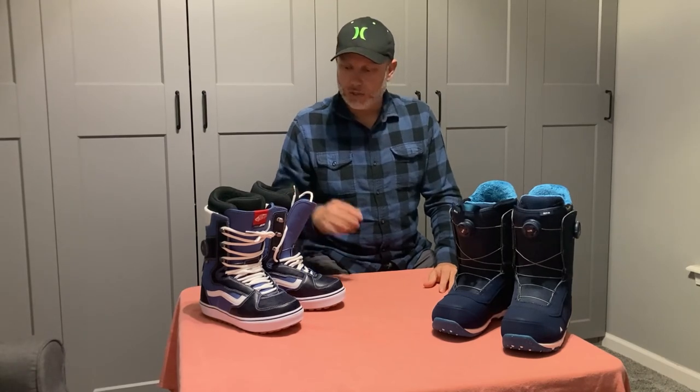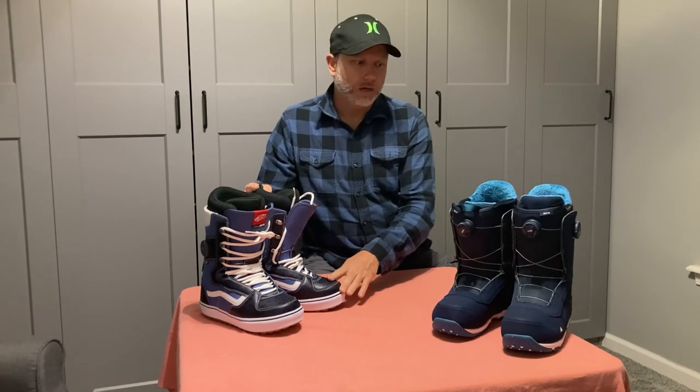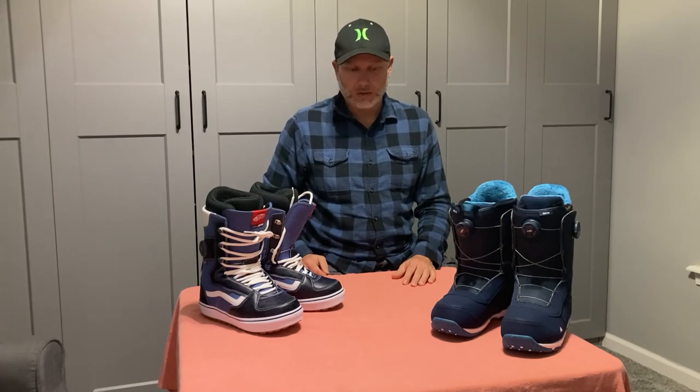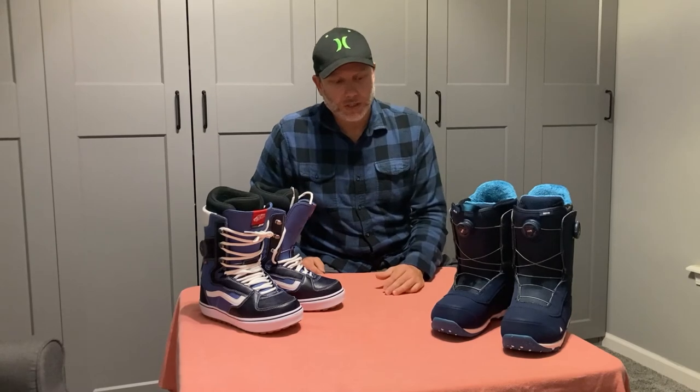I've already had to get a couple different pairs due to sizing. With the Vans I found I needed to go about a half size bigger. Both claim true-to-size fit, but I think the Vans definitely need a half size up and the Burtons are borderline on needing a half size bigger too. Ultimately it comes down to personal preference and budget — there are a million other brands and models out there. I just wanted to show you a little about these two boots from an average guy just like you. Happy boarding, and I hope this video helped you out.